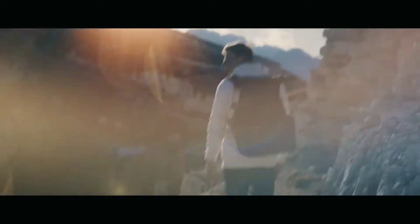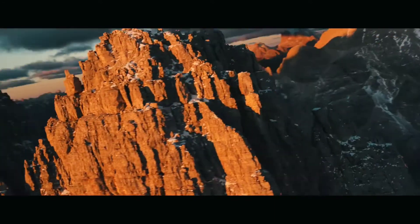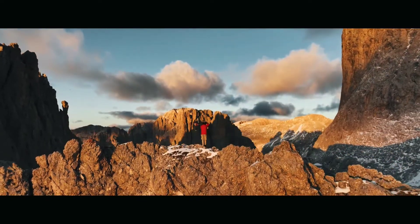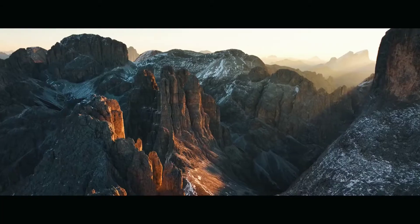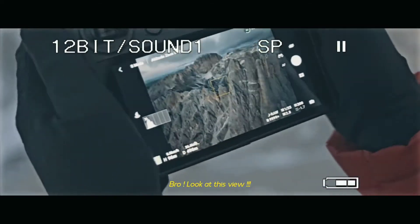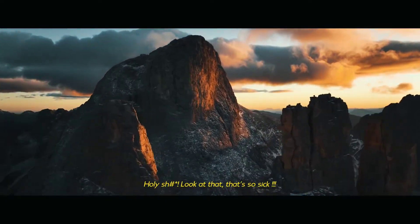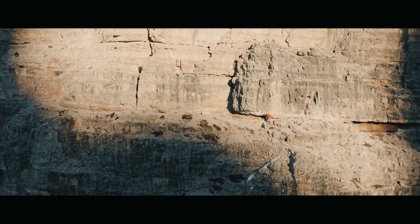Oh my God! Look at this view! Oh my God! Holy Jesus! That's it! That's it! Oh my God!